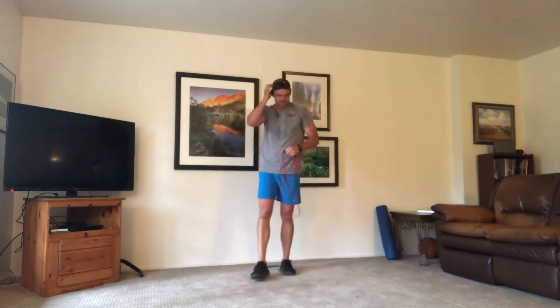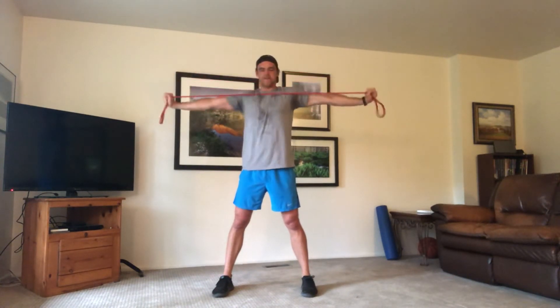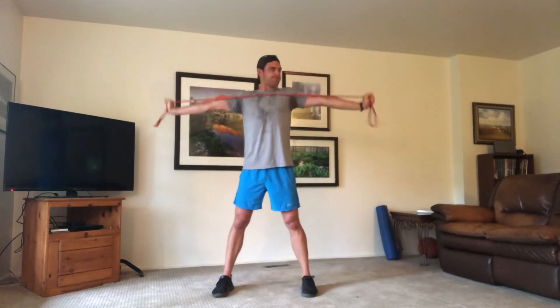We're going to our pull-aparts — choking down a little bit further, bands wide. Hold it out, bring it back in. Not letting the slack out, keep them tight. Shoulder blades are squeezing together. Keep going — 15 seconds, hang in there, it's burning but you can't give in. Keep pushing, hold it out. Time.